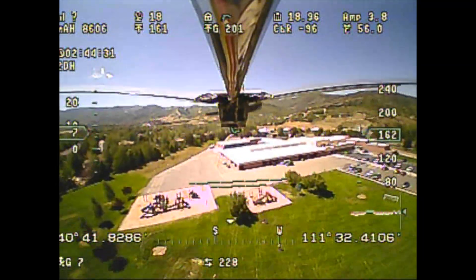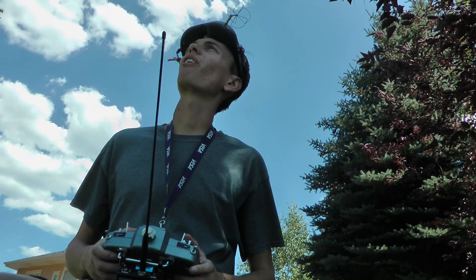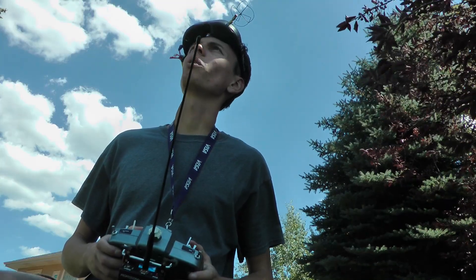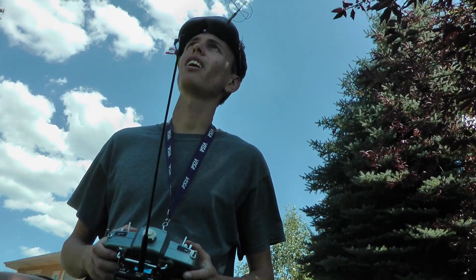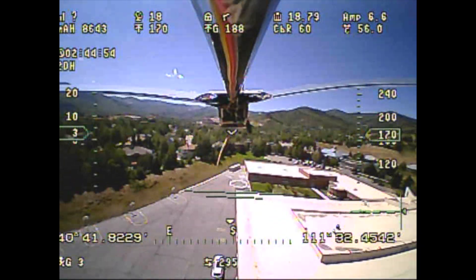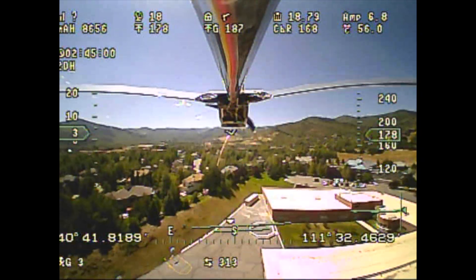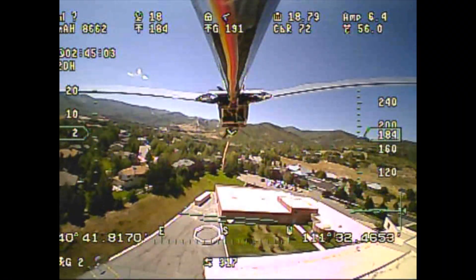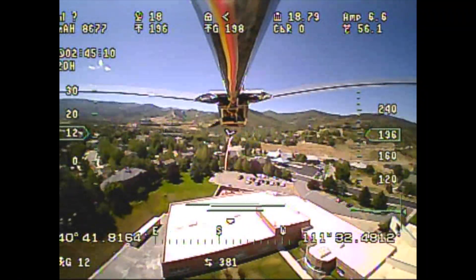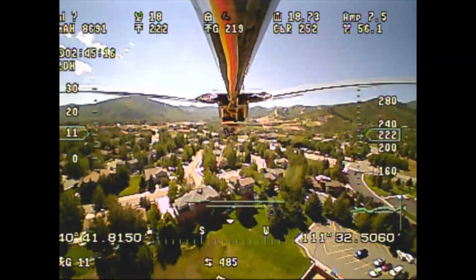We're at two hours, 44 minutes, and 33 seconds and the wind has picked up quite a bit on the ground. I've been facing west most of the time trying to fight this wind, and as a result I've had to keep my throttle up around five amps. The battery voltage has dropped to 18.8 volts and is still dropping — the lowest I've been yet, mainly because of this headwind. I'll try to climb higher and see if I can get out of this turbulent, sinky, fast-moving air.